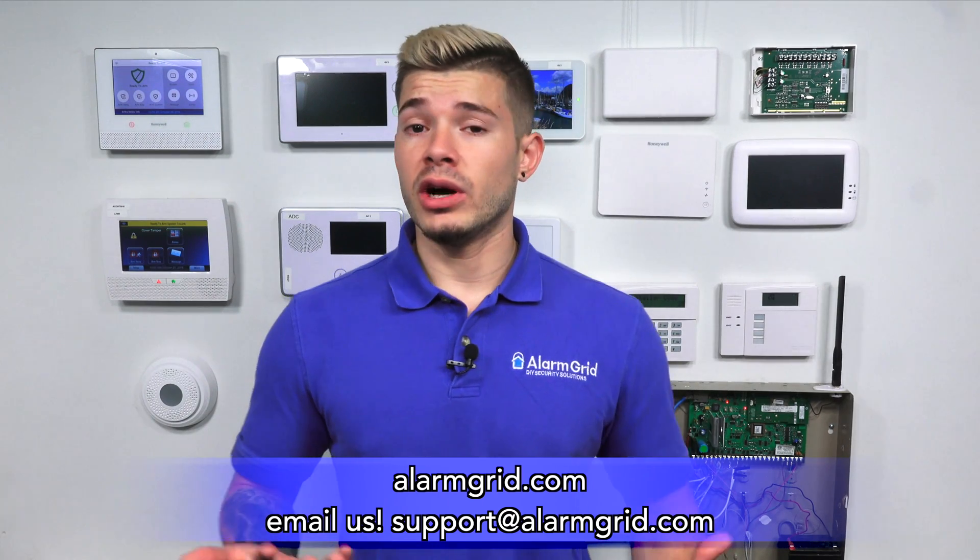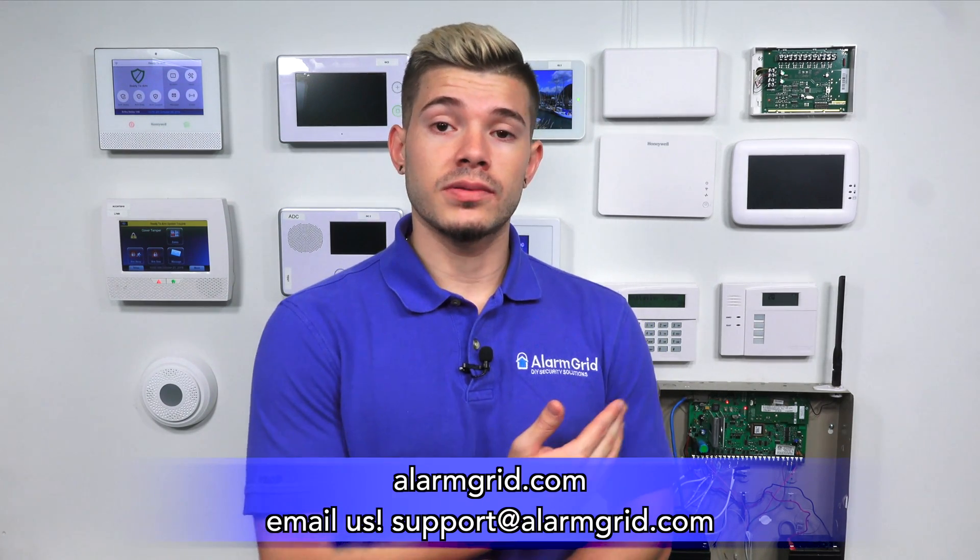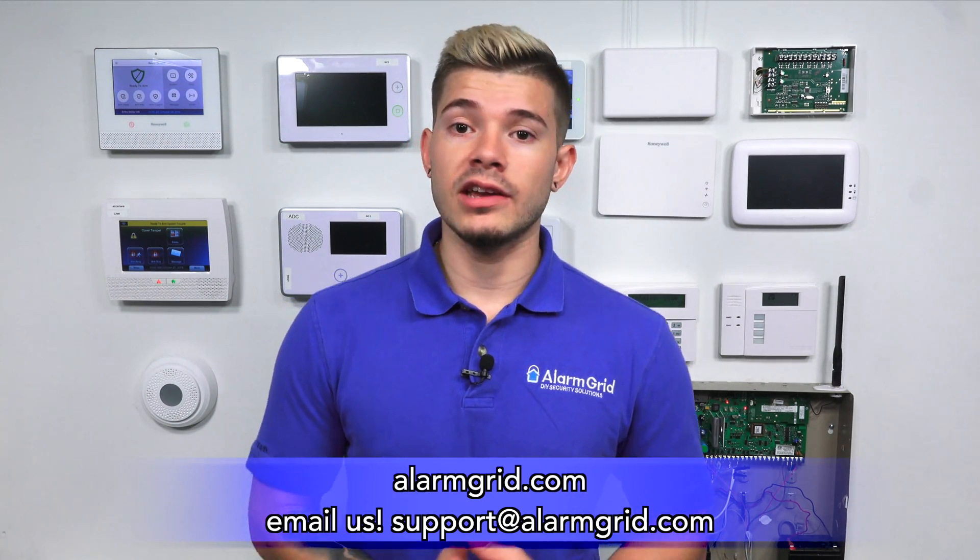That was just a quick overview of phone line monitoring. Only a certain number of systems still allow it today. A lot of the new wireless systems don't even have the connection for phone line anymore. So it's something to keep in mind when purchasing an alarm system, whether you're looking for cellular, internet, or phone line monitoring. If you want to find out more, email us at support@AlarmGrid.com. If you found this video helpful, hit Like, subscribe to the YouTube channel, and enable notifications so you get notified whenever we upload new content. My name was George from AlarmGrid — I'll see you guys next time.